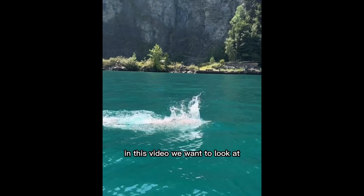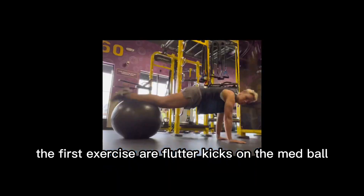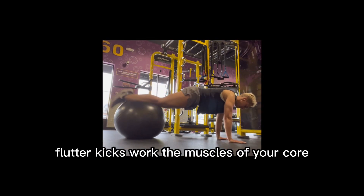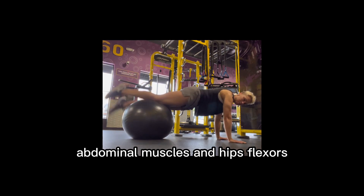In this video we want to look at dryland exercises for freestyle swimming. The first exercise is flutter kicks on the mat pole. Flutter kicks work the muscles of your core, specifically the lower rectus abdominal muscles and hip flexors.